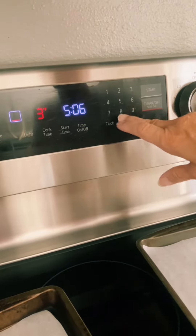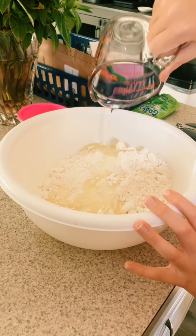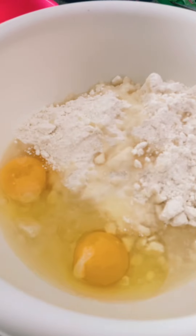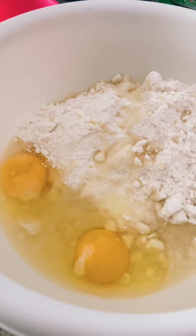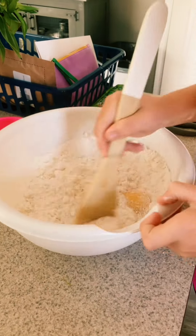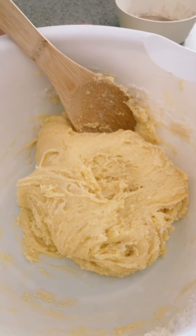One third cup oil, two eggs — stir it up good. This is what it should look like when you're done stirring.